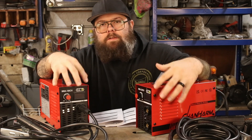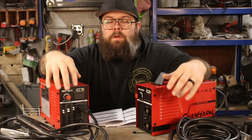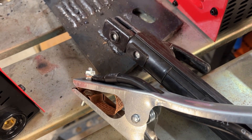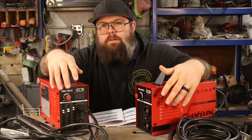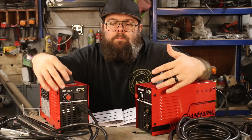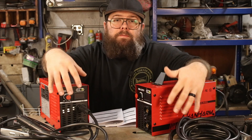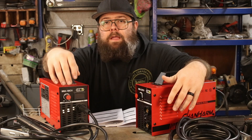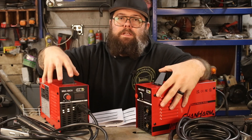One of the first things you're going to notice is there's not much else sitting on this table in front of me like other reviews. That's because they only come with the leads — that's it. That is 100% okay with me, because on these budget machines you're often paying for very low quality accessories like those masks on a stick and some cheap gloves. You're going to replace those anyways. One awesome thing about both of these machines is that they come with 10-foot leads for both the ground and the electrode holder, which is super nice to have at these price points.